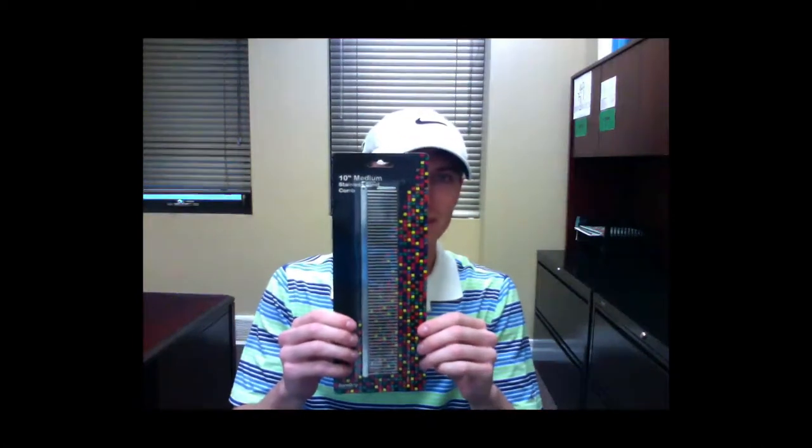This comb also does come in attractive blister packaging if you want to retail it in your salon. Thanks for listening and GroomSpeed.